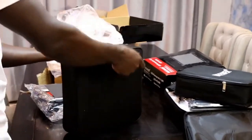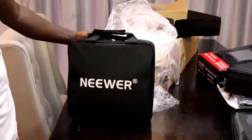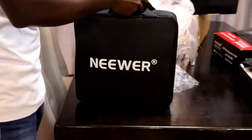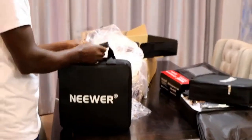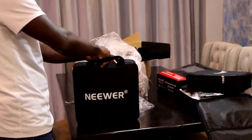Again, it's branded, super fine, super good, super good looking — looks nice. So this is the third light.